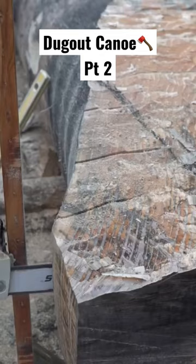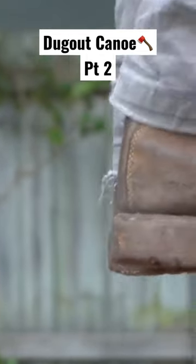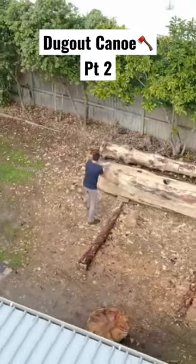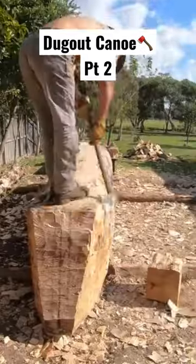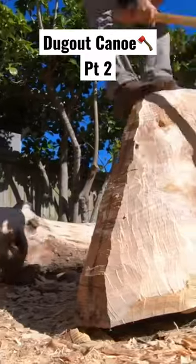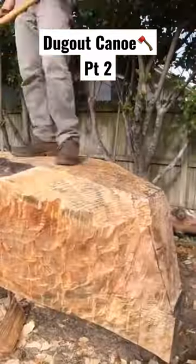I got pretty fit making this log because I was working at it seven days a week, at least eight to nine hours a day. It's now gone into winter — that's why I was wearing warm clothes in that previous shot — and I'm doing it all pretty much from a design I had in my head. I don't have any paper plans.